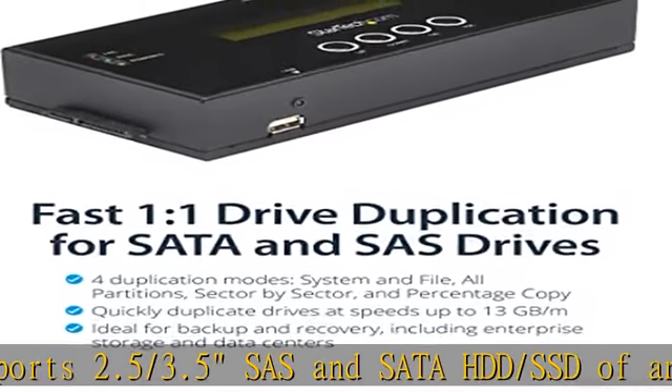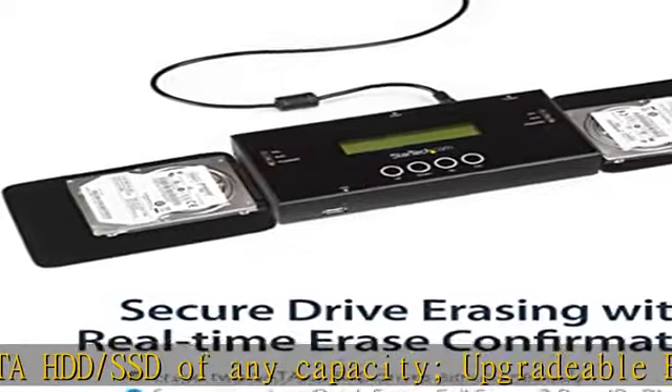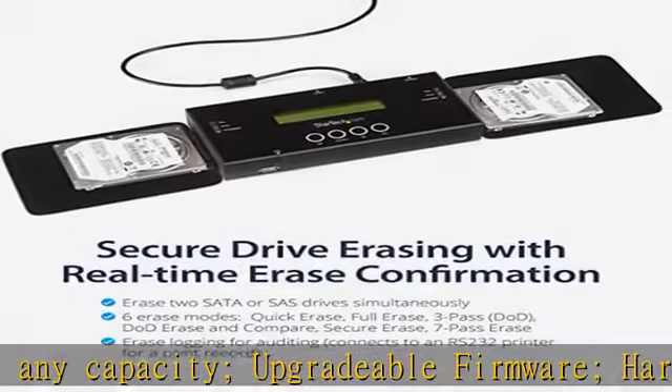Copy and Erase Modes: 4 duplication modes, up to 13GB/min — sector by sector, whole disk, system and file.